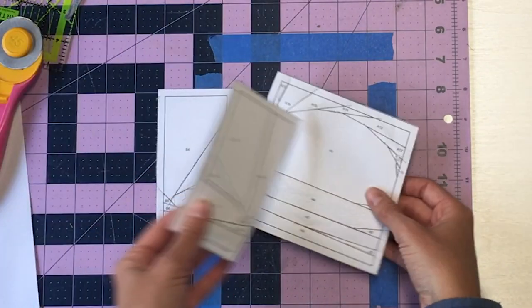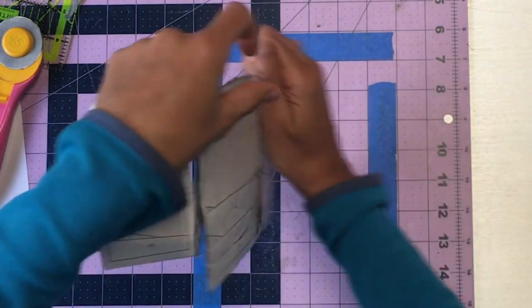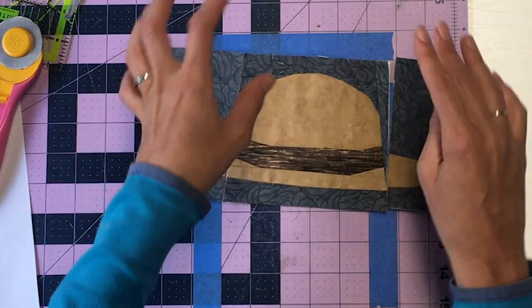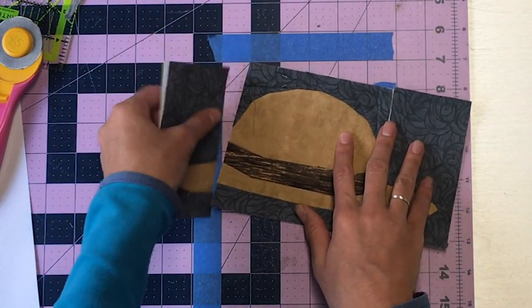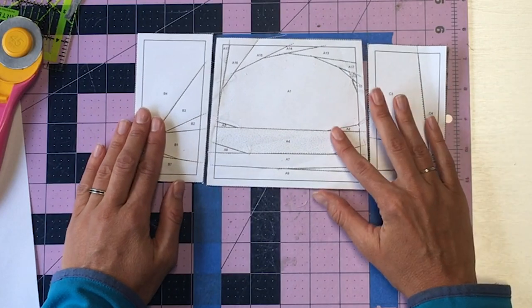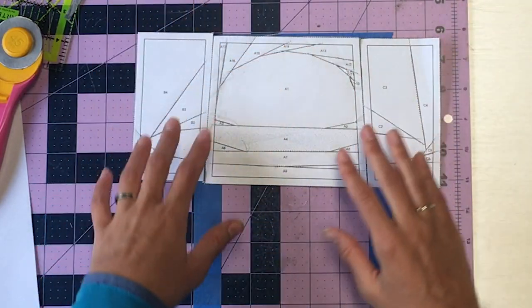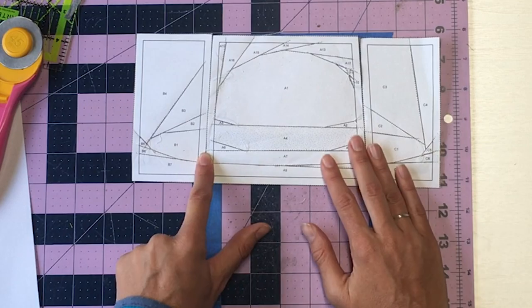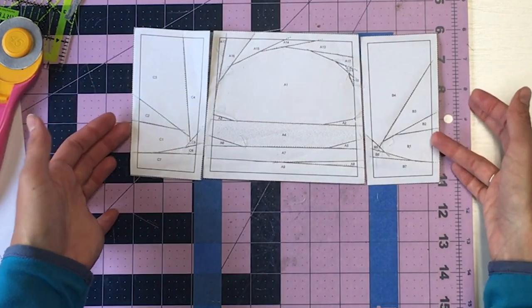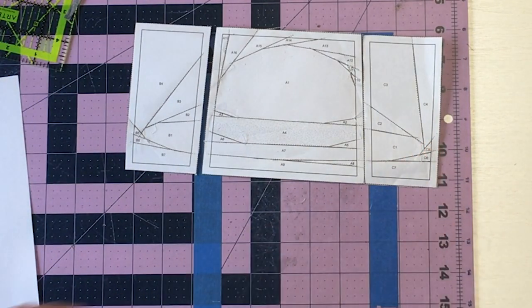When you lay your block out and look at your diagram, it's going to show you the front. Your side pieces are going to be flipped - the diagram shows the front and we sew on the back. Always think: I'm sewing with my right sides together. As you're laying out paper piecing, you want to make sure that this creates the mirror image of your diagram sheet. This one is pretty simple because we only have two sides. If you did it wrong, the lines wouldn't be going in the right direction - some blocks are definitely more complicated.